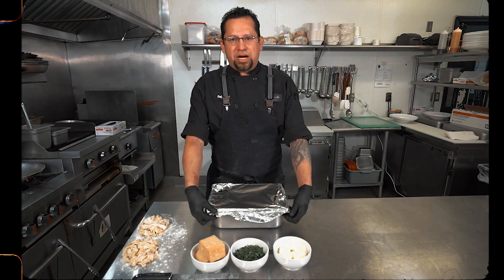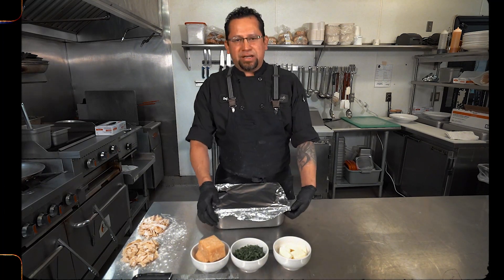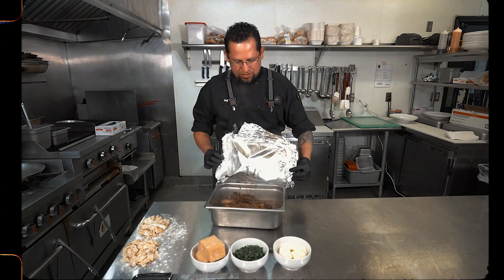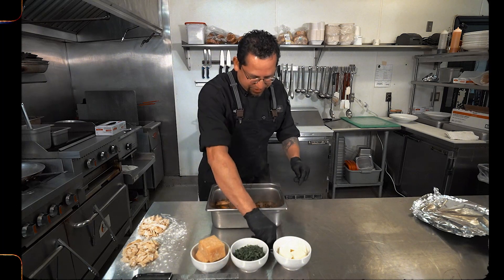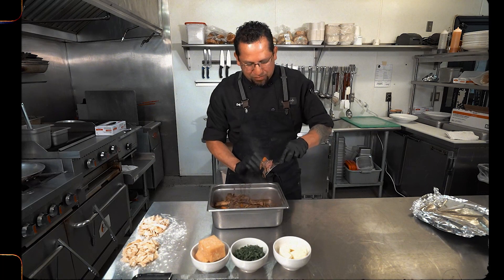Now we're going to take the short ribs out of the oven. They should be fall-off-the-bone. Let's open it up and take a look. Oh yeah — that's a short rib. Let's see how tender they are. Fall off the bone.